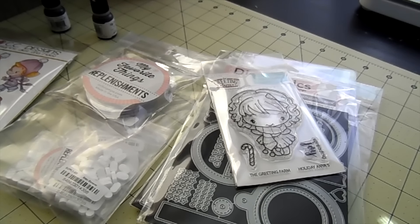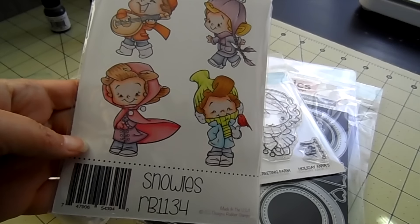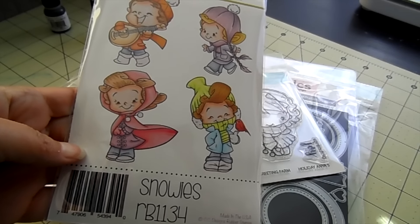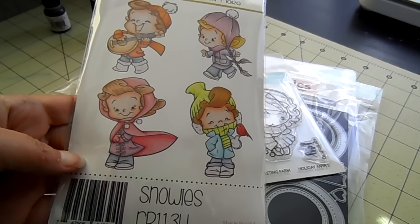Hi guys, it's Jamie for Not Too Shabby. I have just a quick video today. I just want to share some items that came in that some of you are waiting for. I'll share the deal of the day — I have this up as the deal of the day, and I'll have that link down below. You can save 20% as the deal of the day for this cute little stamp here.